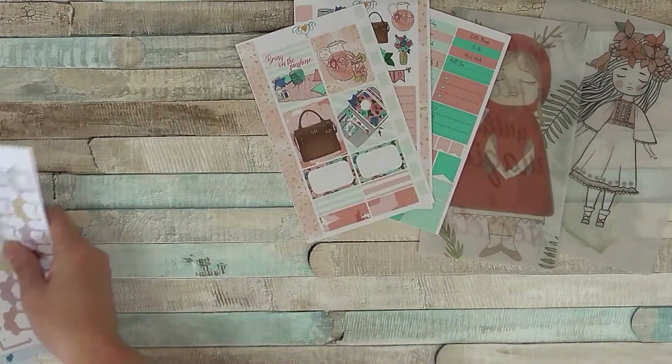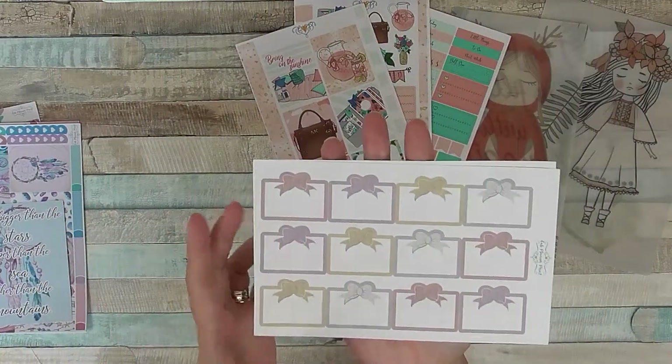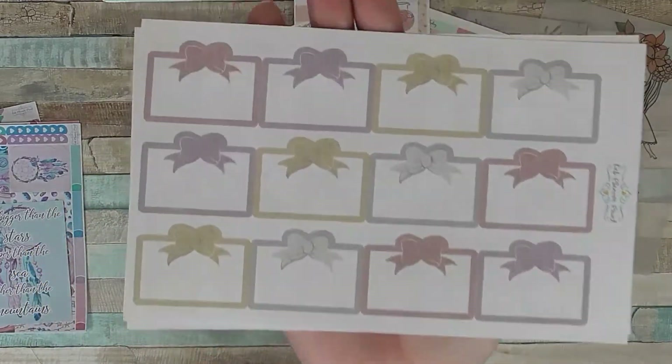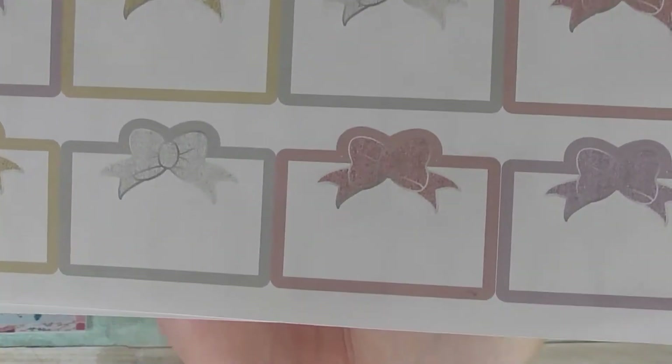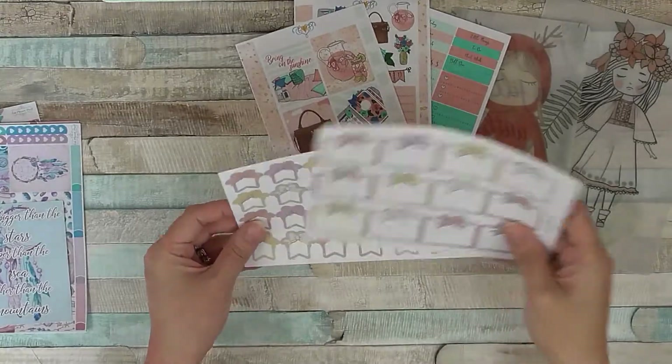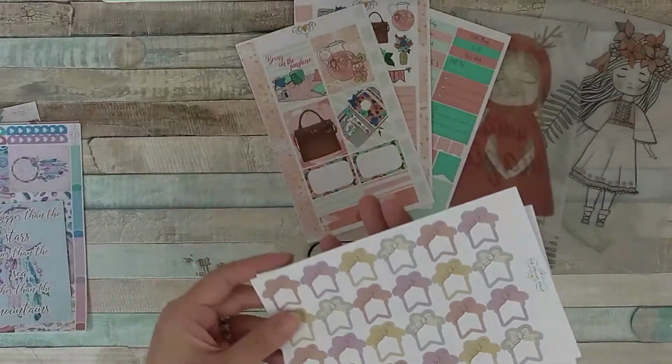I've got these glitter and foil effect bows in lots of pretty pastel colours — I think that's half box size — and then some little flag ones as well, which are really pretty.